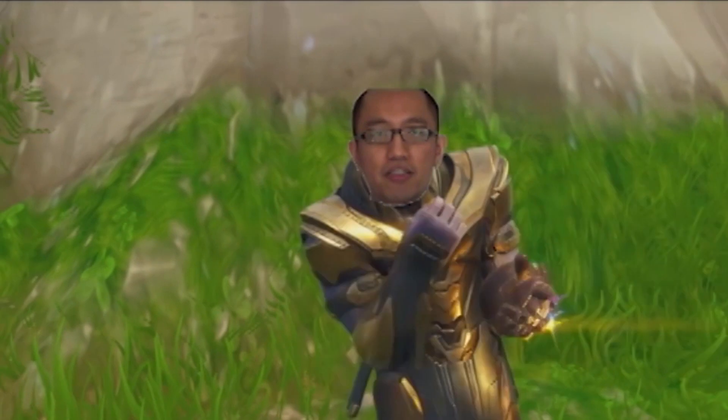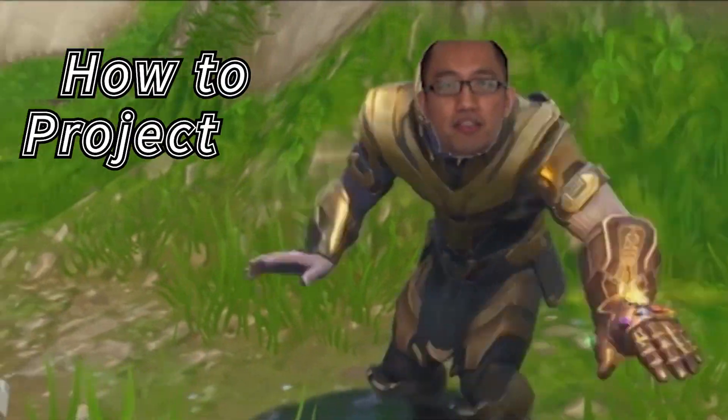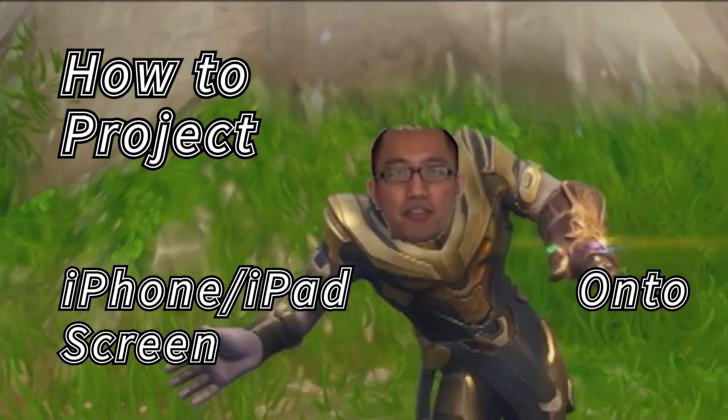Hey guys, it's Eddie the Magic Monk. As you can see, I'm holding an iPhone. Sometimes you might want to project what is on your phone to a big TV — you might be watching TV, using an app, playing a game, and you just want to see it on a bigger screen, or you might be doing a presentation and want to show what's on your phone to a bigger audience. So how would you do that?